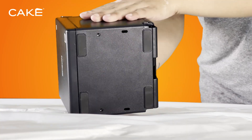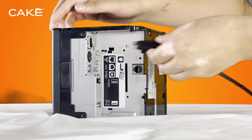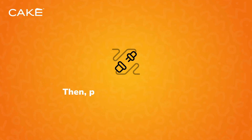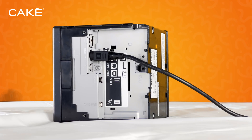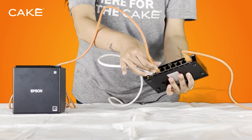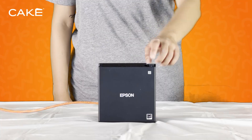Remove the back and bottom covers of the printer. Connect the AC adapter to the AC cable and plug it into the power port on the bottom of the printer. Then plug the other end into an electrical outlet. Now connect the Ethernet cable, inserting one end into the Ethernet port on the back of the printer and the other into any port on the Netgear switch.